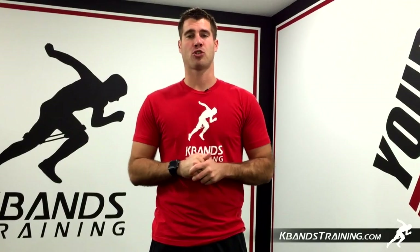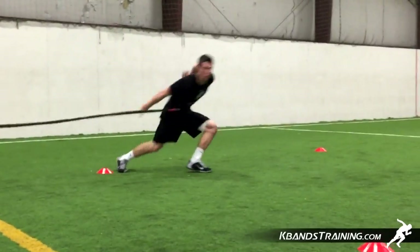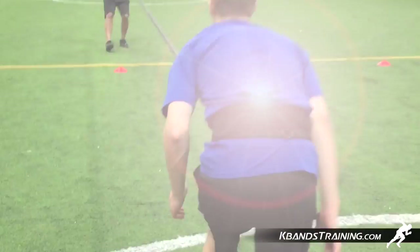Hi, my name is Trevor Tysman from kbandstraining.com. Today we're going to be working on a drill that's great for overloading our muscles for more acceleration in a drop step fly ball over our shoulder.